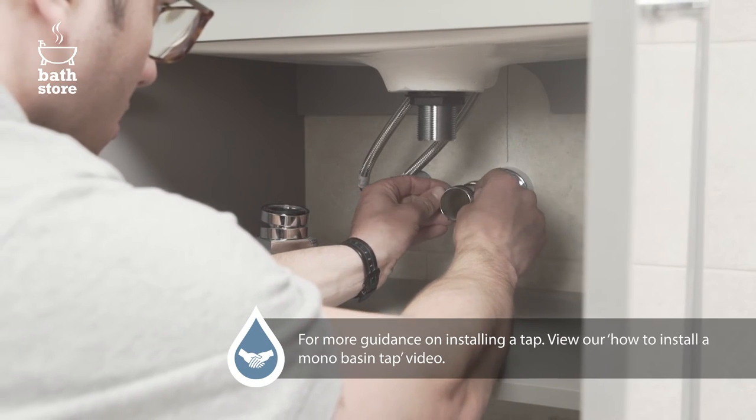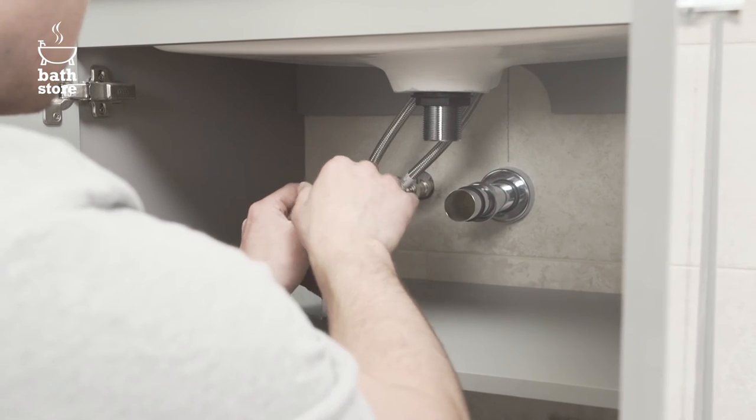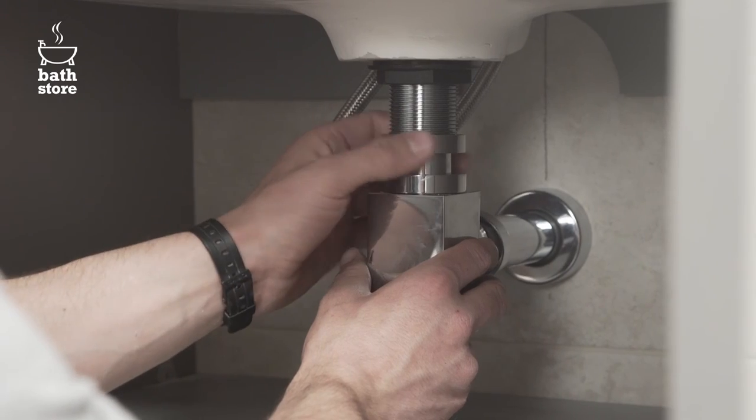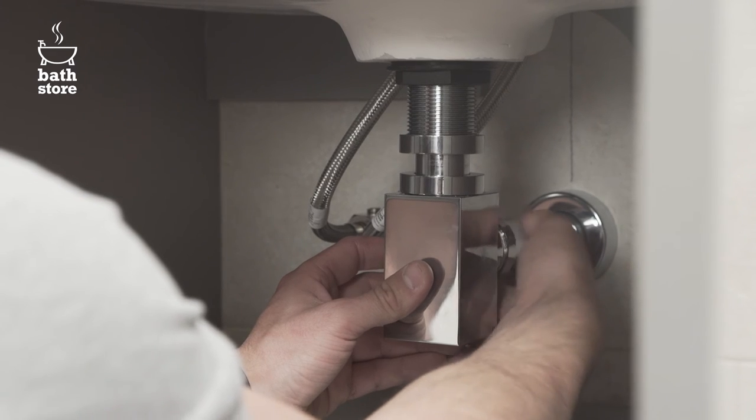To fit the waste, place the chrome nut and rubber washer onto the waste pipe. Then place the bottle trap over the waste pipe and screw onto the basin waste above it. Now tighten it onto the waste pipe at the back by hand.